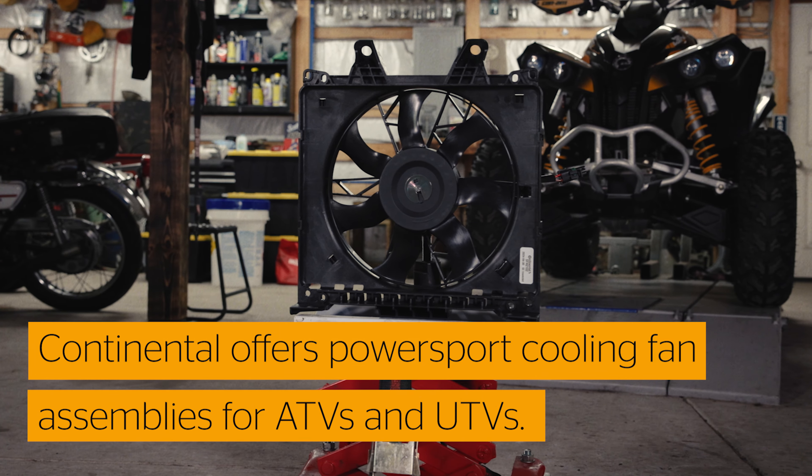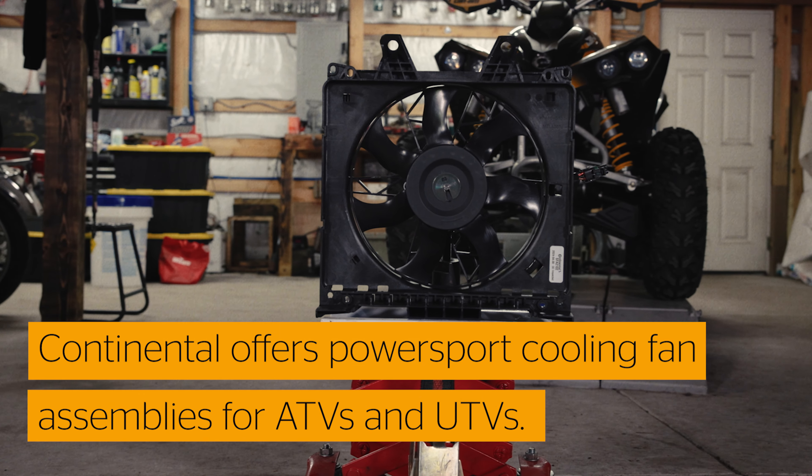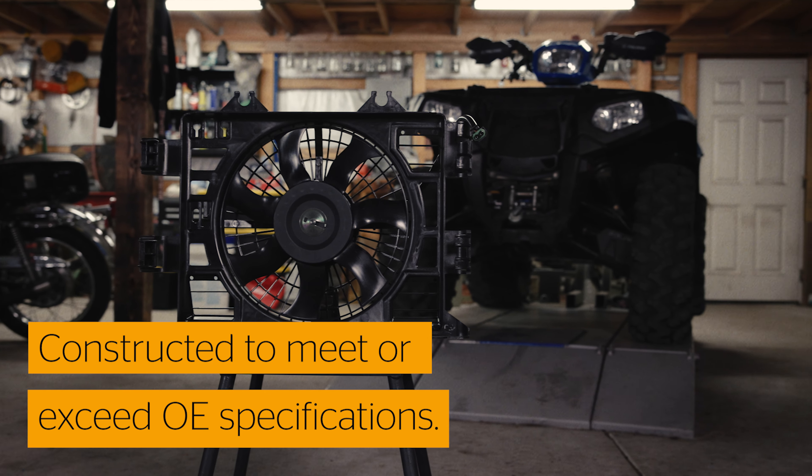Continental has you covered with Powersports cooling fan assemblies for popular Can-Am and Polaris ATVs and UTVs. Engineered to withstand rugged, off-road conditions, these fans are constructed to meet or exceed OE specs.